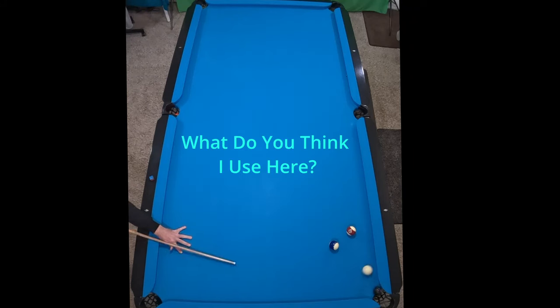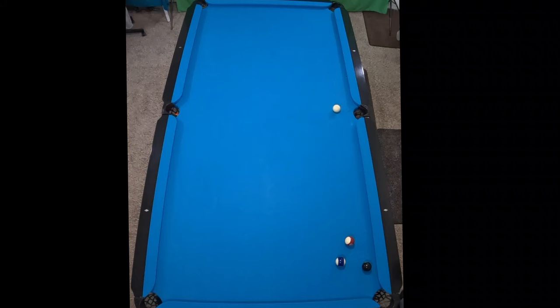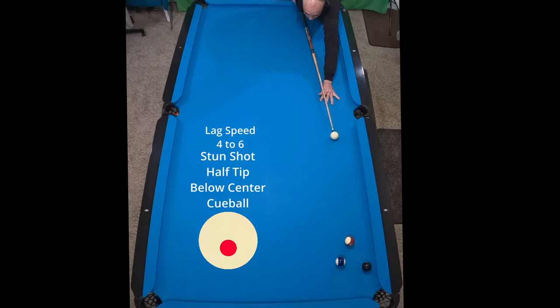What do you think I used right there? Here's a good one to practice: make sure that you're cutting that ball into the side pocket and keeping that cue ball secure on that rail right there. All we did is hold inside English and then use a stun shot right there.